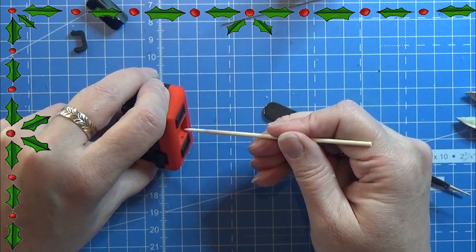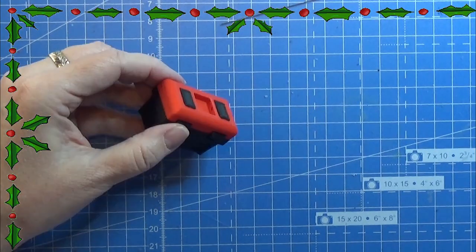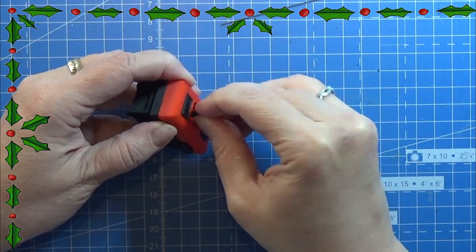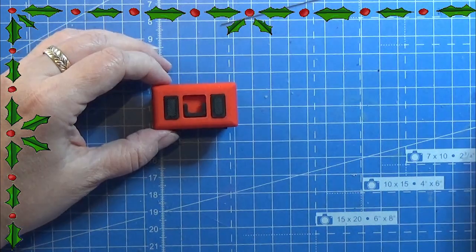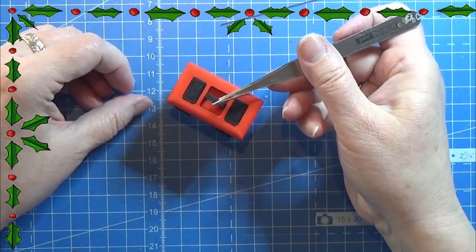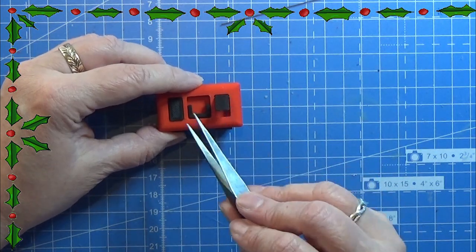And I am gluing this little wire in place as well. Then it is time for the handle, which is just clicked in here — and again, according to the settings on your 3D printer, it might be hard or it might be as easy as it is here for me. And it should be going freely just like you see here.